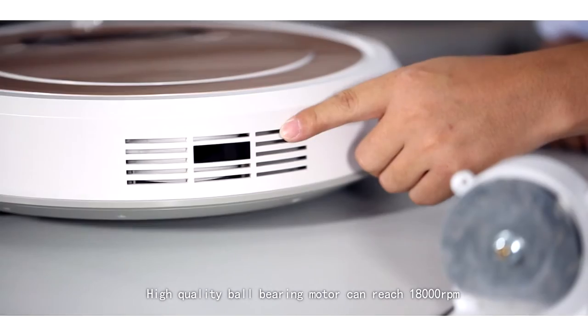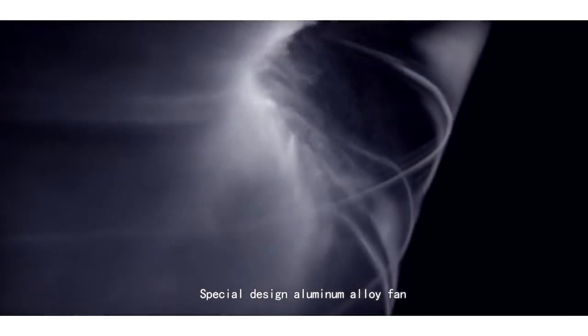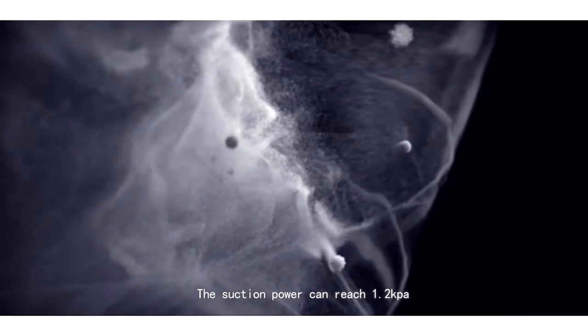A high-quality ball bearing motor can reach 18,000 RPM. The special design aluminum alloy fan means the suction power could reach one point...